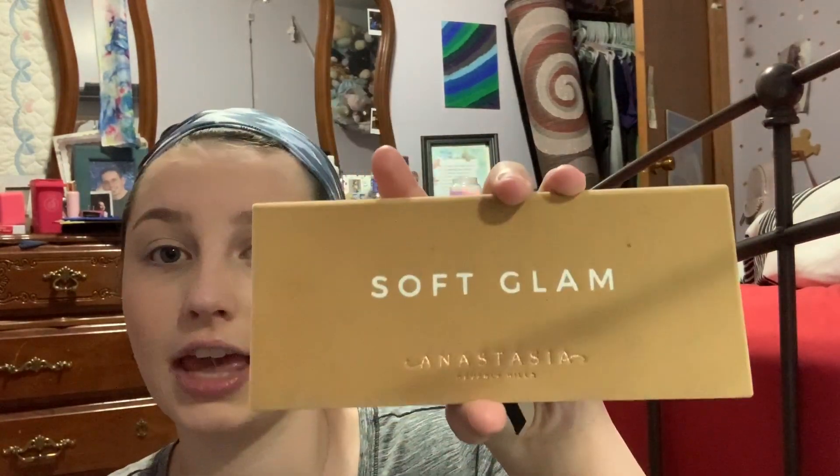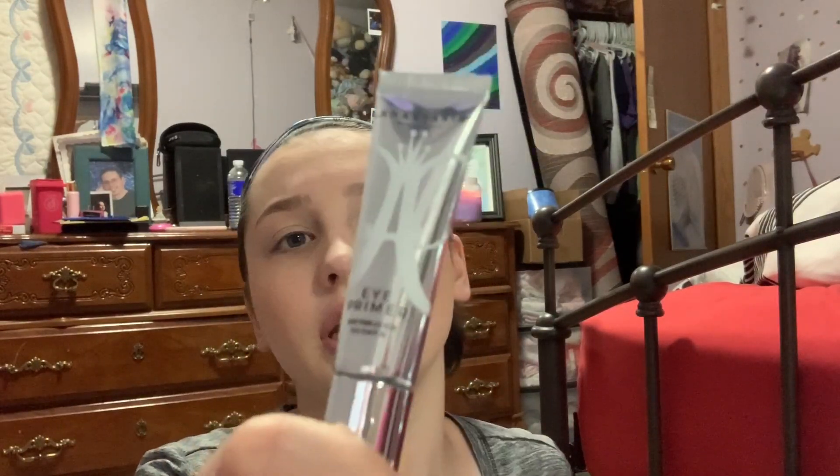Now moving on to eyes — if I decide to do an eyeshadow look that day, I do it before mascara. The palette I use most is the Anastasia Beverly Hills Soft Glam palette, which I got from Sephora. First I apply the Anastasia eye primer — you only need a little bit of that, also from Sephora. I love this palette because the eyeshadow is so smooth and blends out so much better than drugstore eyeshadow.